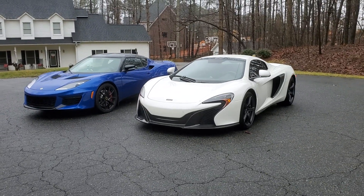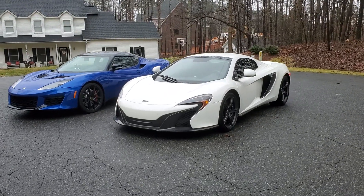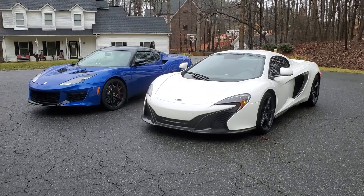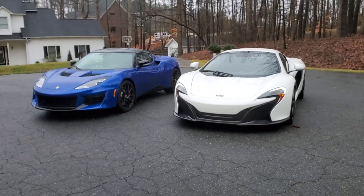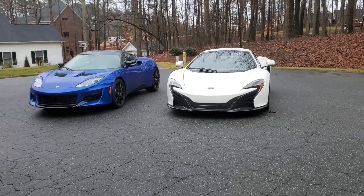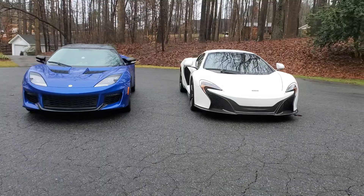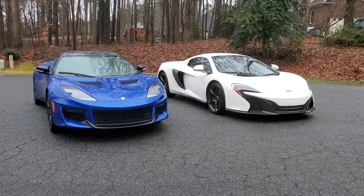This is my 2015 McLaren 650S Spider and my 2017 Lotus Evora 400. This is the first chance to get them together. I just picked up the McLaren last night. I've had the Lotus Evora 400 for about six months.